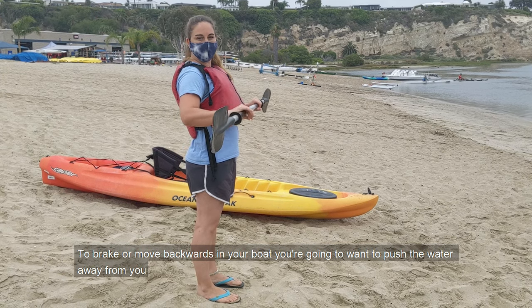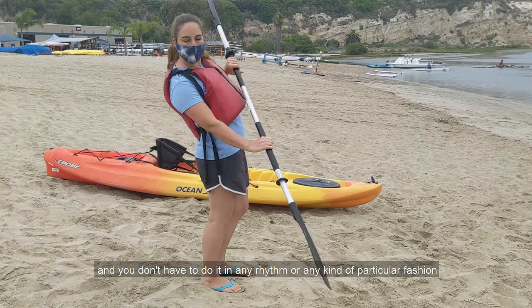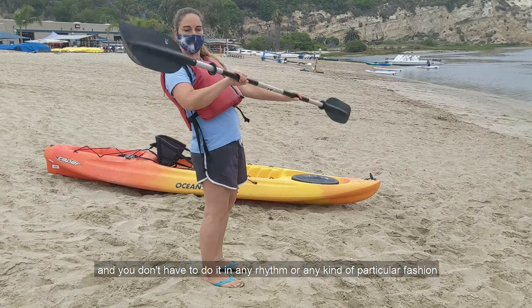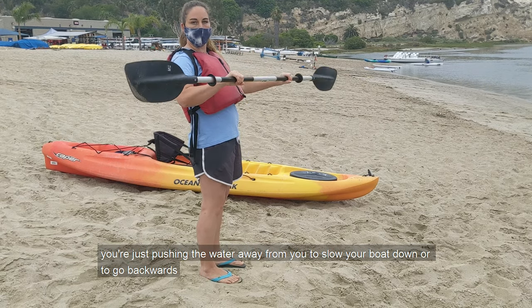To brake or move backwards in your boat, you're going to want to push the water away from you. You don't have to do it in any rhythm or any particular fashion — you're just pushing the water away from you to slow your boat down or to go backwards.